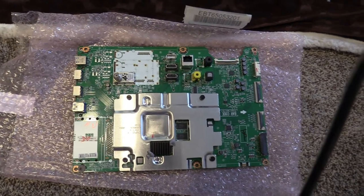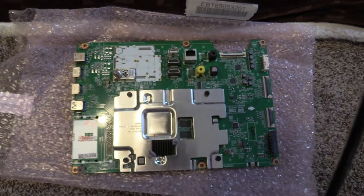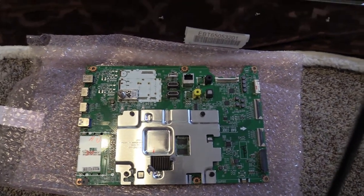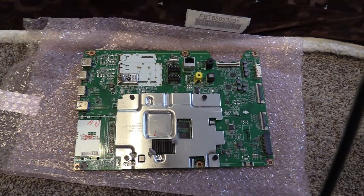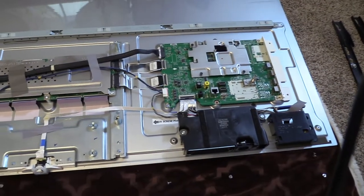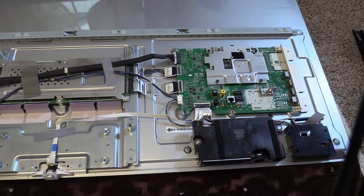The new main board, right here, I just got it from a TV parts store. What they do is they basically harvest these from TVs that might have broken screens or other problems. They take everything out of the back of the TV that works and sell them as loose parts — replacement parts.